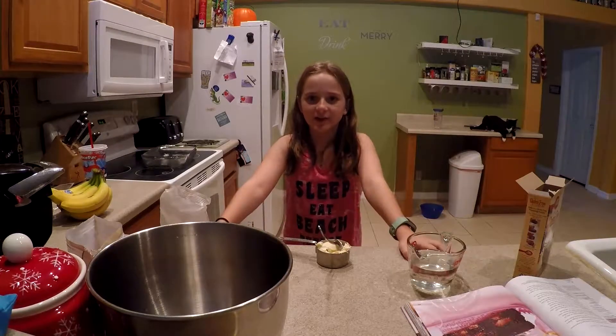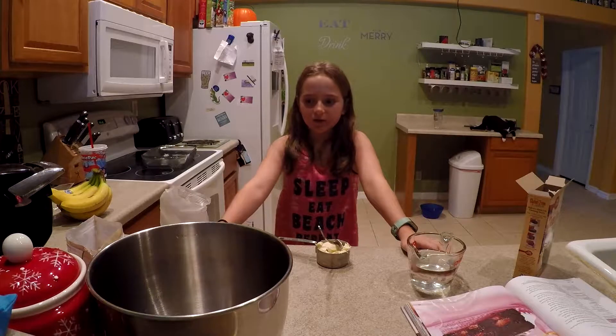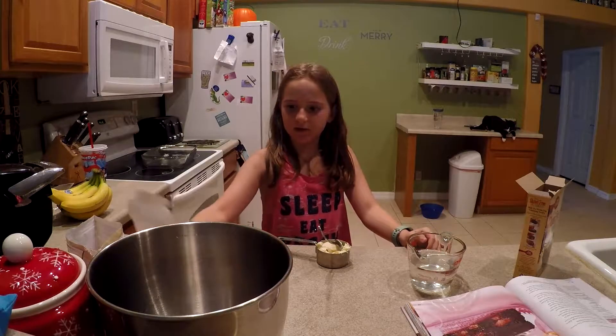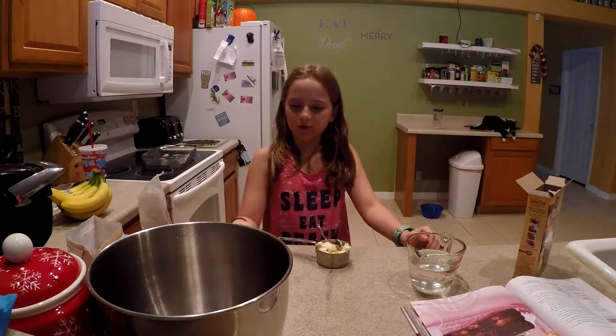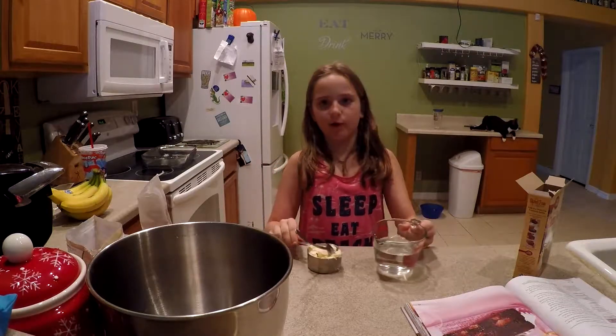Welcome back to my channel. Today we're going to be making a chocolate cake. The things you'll need are chocolate cake mix, three eggs, butter, and a cup of water.